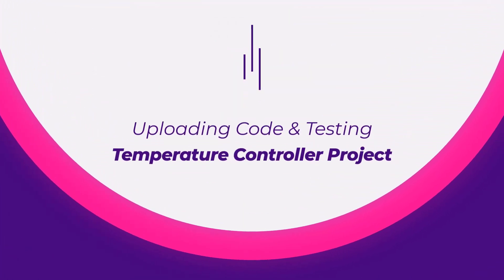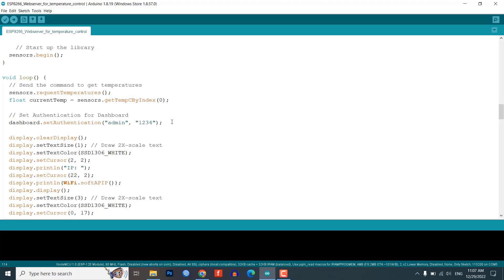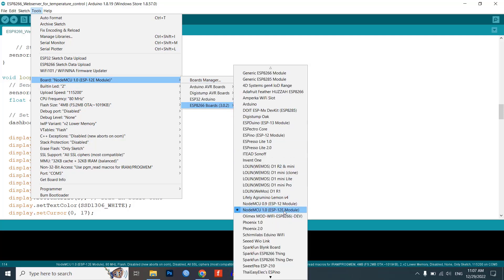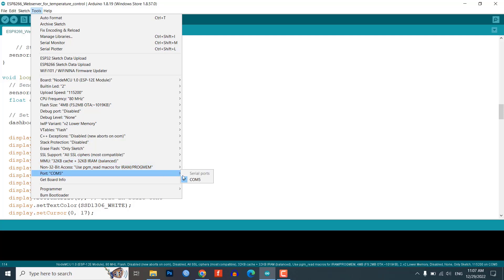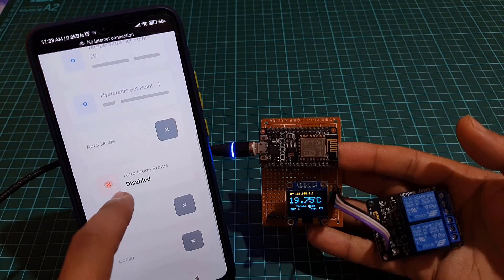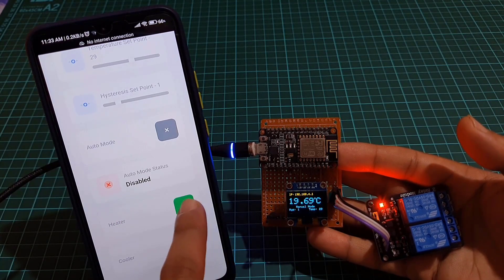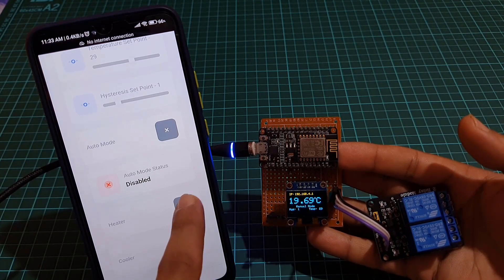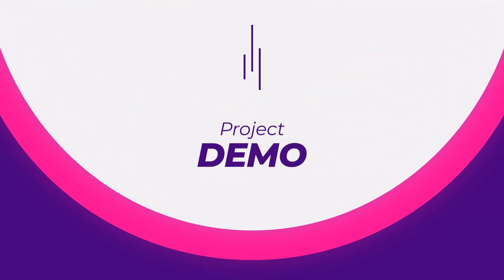After necessary customization, it's time to upload the code to the ESP8266 NodeMCU development board. Finally, hit that upload button. It takes a few seconds to compile and upload the code, and that's it. You now have a working temperature control system that you can access and control remotely through a web interface. Here you can see a demo of this project.